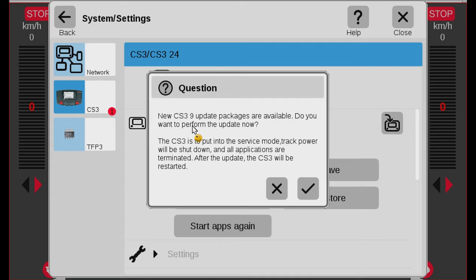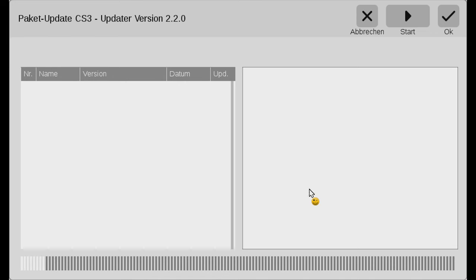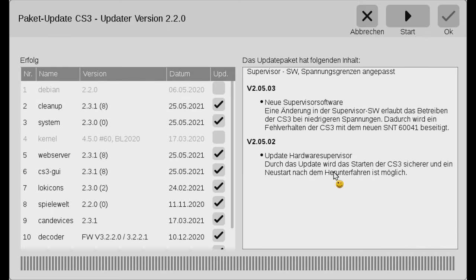It says there are new packages available — do you want to perform the update? Yes, certainly, so I'm going to click OK. Here is the updater starting. The first thing it does is look for what software updates it can pull down. You can see status information on the right, and on the left you can see all the updates it would like to do — there are lots of individual updates including some kind of cleanup, system update, web server update, and so on. It looks like there are also updates to the locomotive icons. The only thing I need to do is go to the top right-hand corner and hit the Start button.